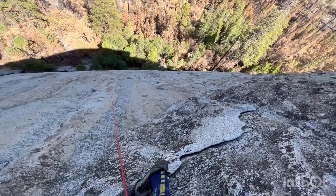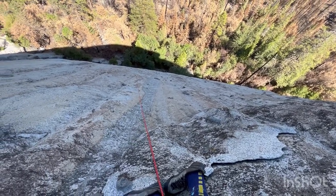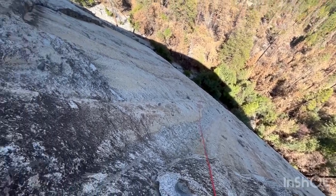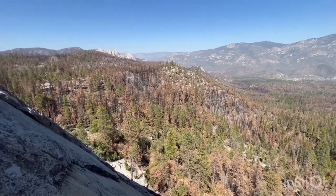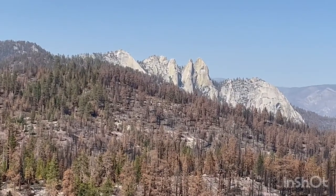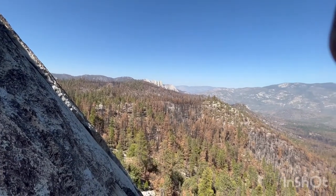It's just an awesome wall filled with knobs and old bolts. Cool rock — big black holds sticking out. Incredible views. The Needles — oh, how I miss going out there. It's such a cool spot.